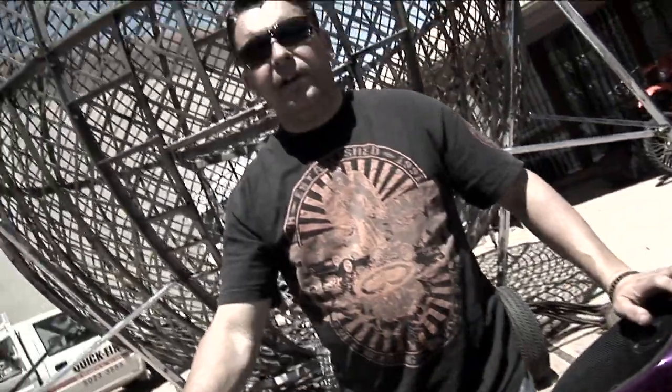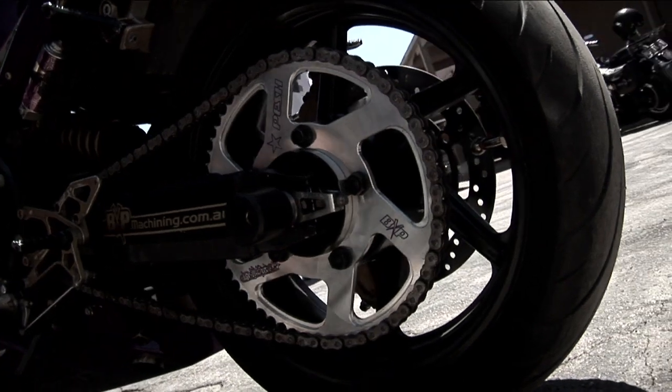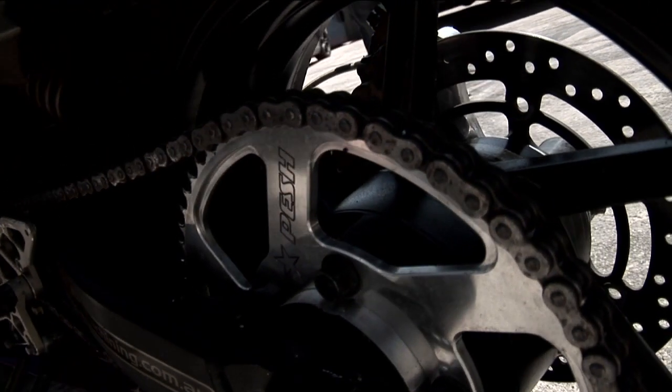We've got a hole in the back seat — that's normally where the back leg goes. The rear sprocket down there, you can notice the size of it. It actually helps the bike get into the wheelie. The engine idles better and it's stronger.